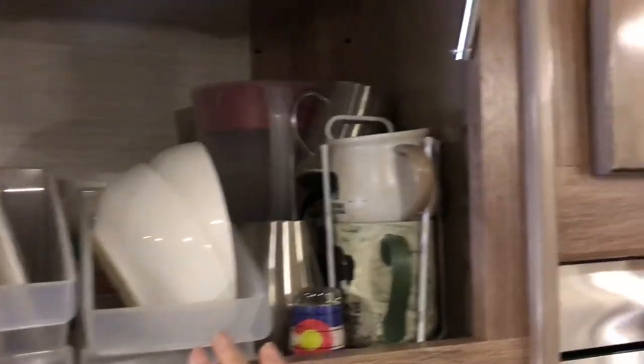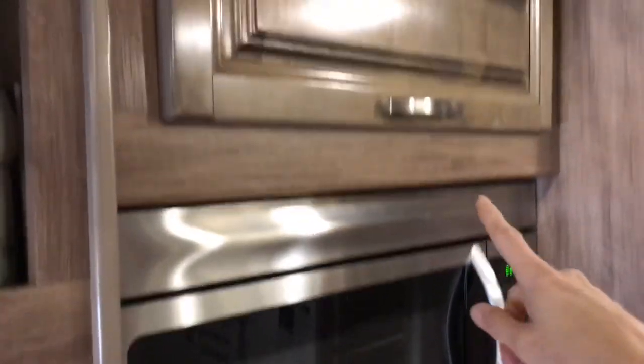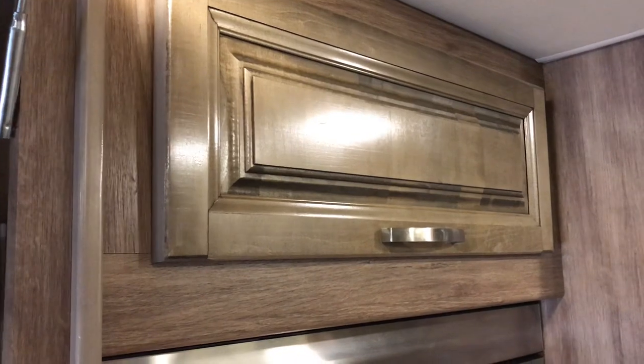So that's how we store our dishware and some of our storage container stuff. We also have an additional cupboard above the microwave where we keep our pots and pans — that one doesn't look as pretty, but maybe I'll work on that and do another video. Thanks for watching.